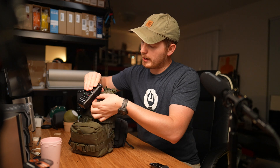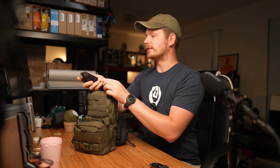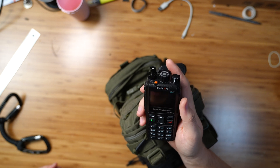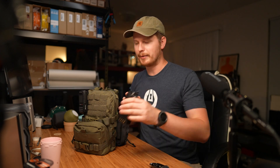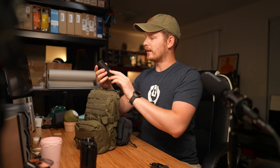I do carry a handheld radio with me — it is the Radioddity GD88, also a DMR radio. Great little radio, no issues with it. I like it a lot. The programming software is a little finicky with it. Wish it was better, but maybe with updates it'll get better.